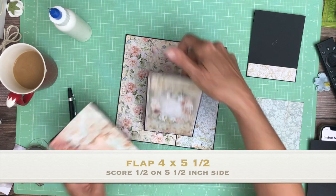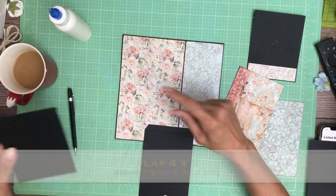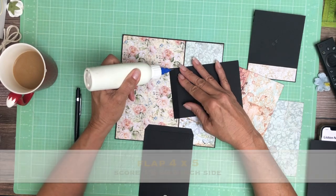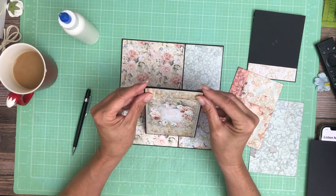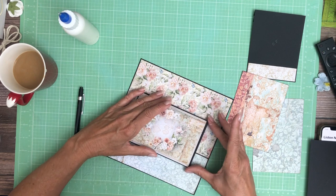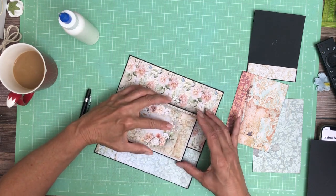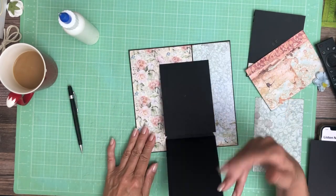The first flap we're going to put in is the next largest one. It is six inches tall, three and seven-eighths by six, and it's going to go flush with the top. I'm lining these two up and laying it down, making sure it's not pulling out from the sides. It's tucked in nice and neat behind.